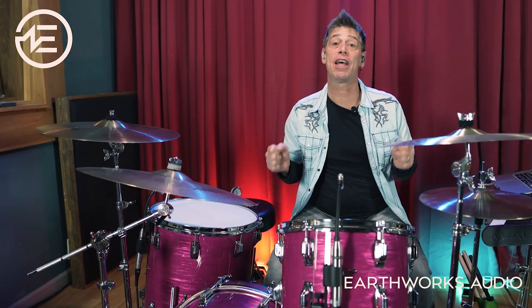We simply set them up, found the sweet spot on the preamp, pushed record, and we had huge, modern sounding drum tracks.